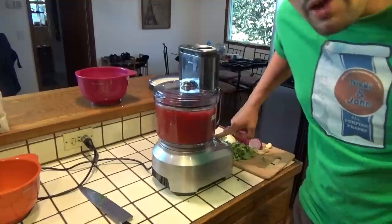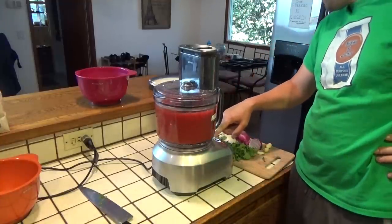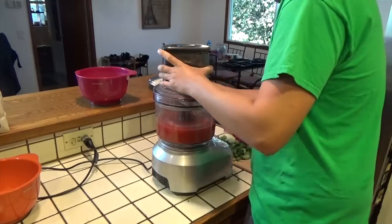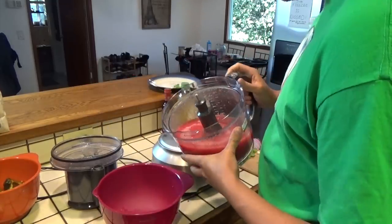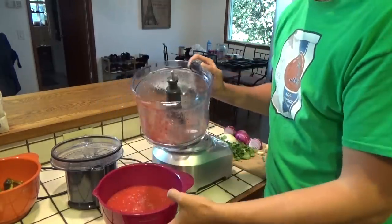We're going to pulse it for about a minute. Then we're going to take that and dump it out into a bowl — that'll be the base of our salsa.